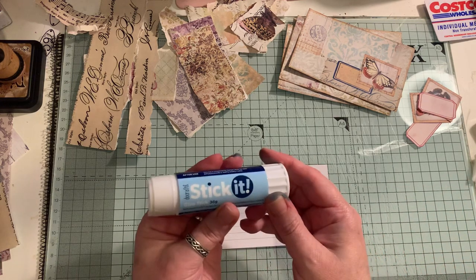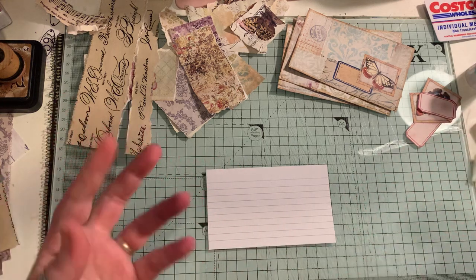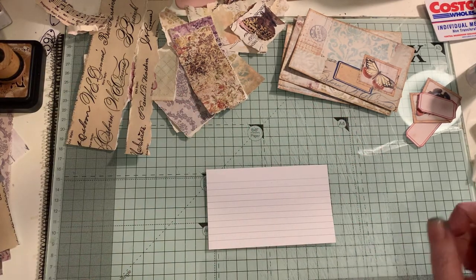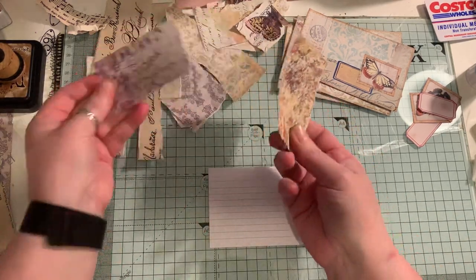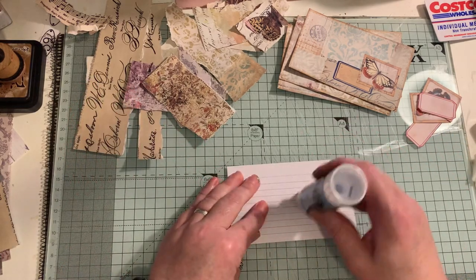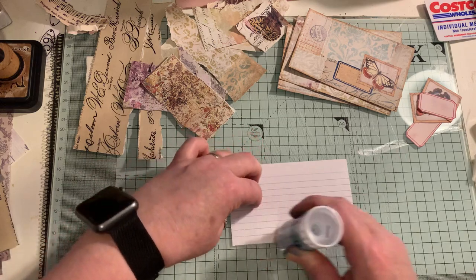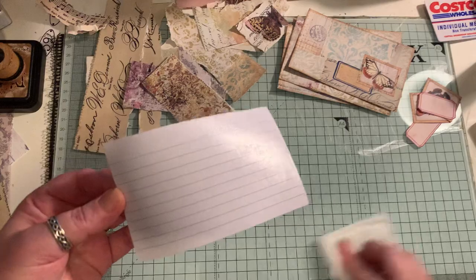I'm using a glue stick. You can use whatever glue you like — decoupage glue, or a two-in-one like PVA with a little bit of water. But I'm using the glue stick because it's quicker to dry. I've torn a few of these pieces up already just to try and save some time. I'm going to put some glue on this. I can't find my book that I normally use to glue things so my craft mat doesn't get all sticky.